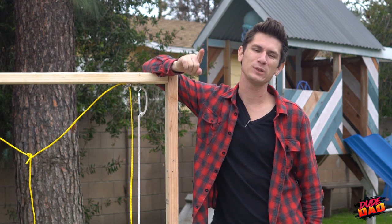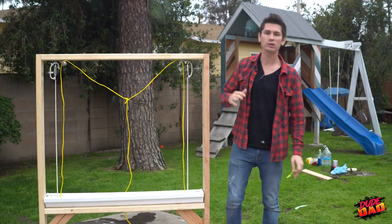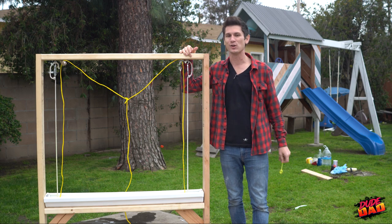What's up? Welcome to Dad On, the show where we take your kids' toys, dad onto them, and make them cooler. So today we're going to teach you how to make a bubble wall that will impress all your kids' friends and your rival dads. Let's get into it.